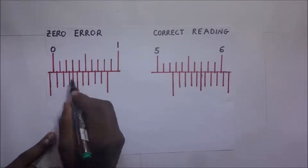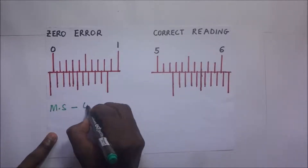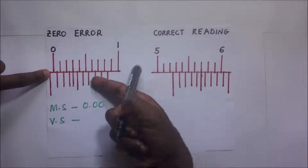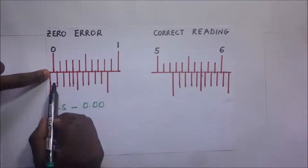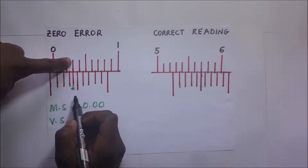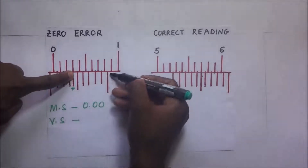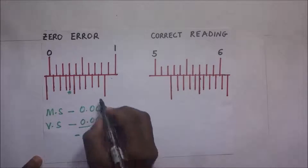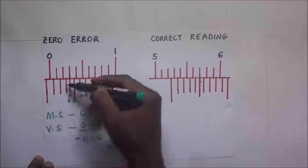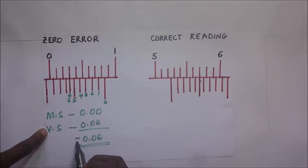To find our negative zero error: the main scale reading is always 0.00. Counting from the back of the Vernier scale to where the graduation coincides with the main scale — zero, one, two, three, four, five, six — it is the sixth graduation. So the Vernier reading is 0.06 cm. Since this is a negative zero error, it is negative 0.06 cm.